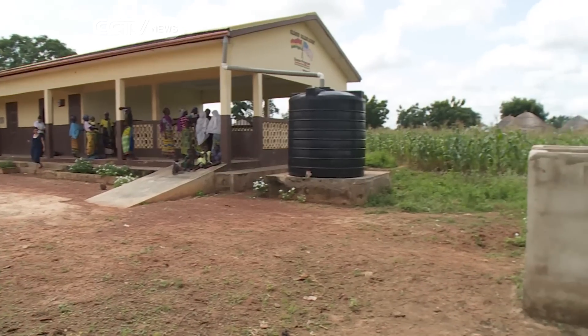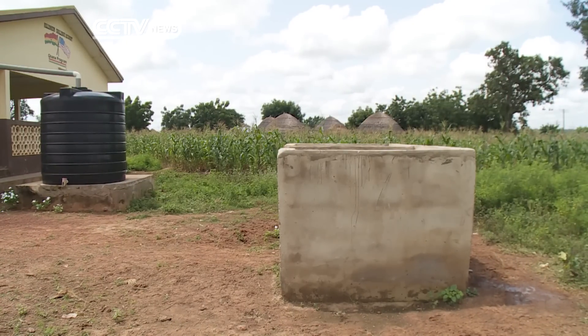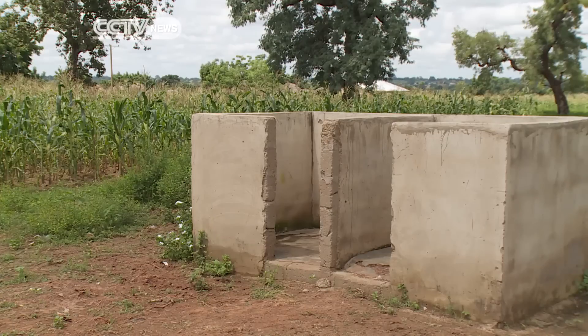Like many schools in rural Ghana, sanitation here is basic. These are the toilets. Pupils would wash their hands in the same communal bucket, or not at all.